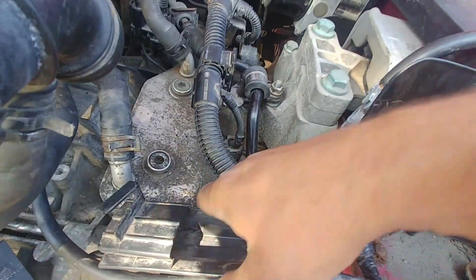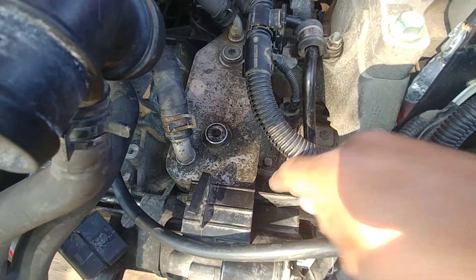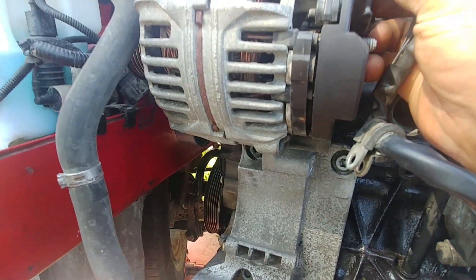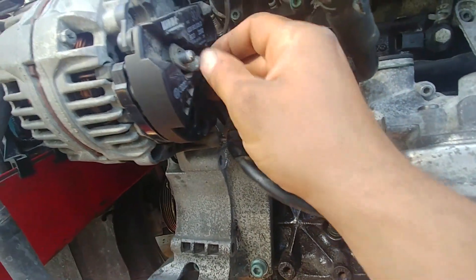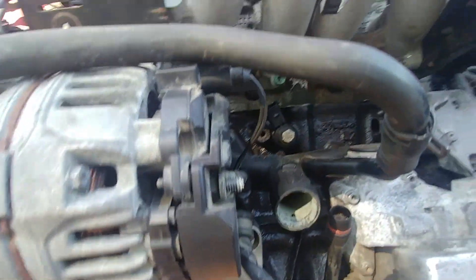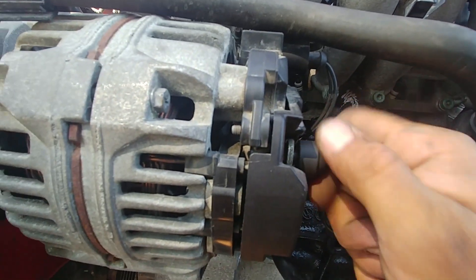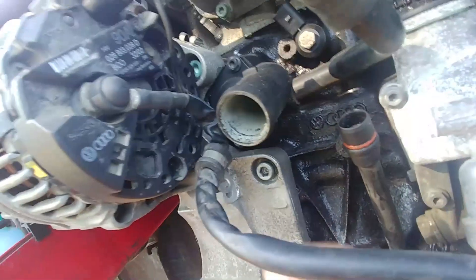There are a lot of plastic parts on the Volkswagen — when fitting the hoses, be careful. Connect the wires to the alternator — there's the hot wire and the signal wire. Make sure it's all in place and tight. You should hear a click when you put that connector in.